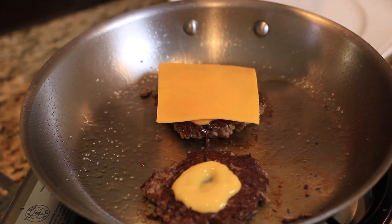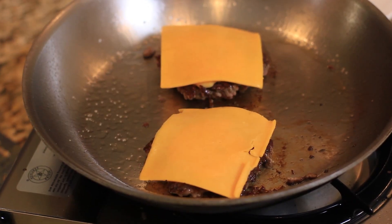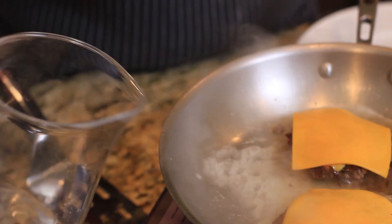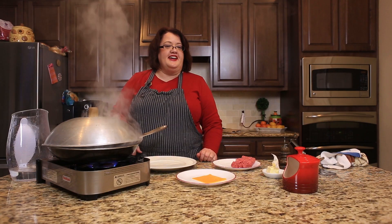Then they added a couple of slices of cheese, but we're not done just yet. The next thing we're going to do is put a little bit of water in the skillet, stick a lid on, and let it steam so these burgers get finished up.